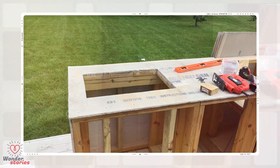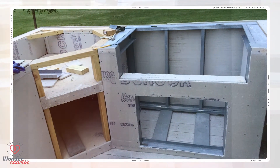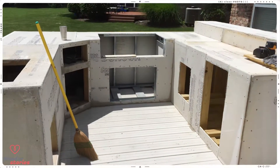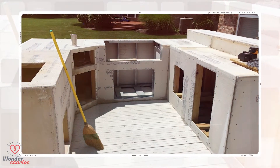This would make the ice chest easily accessible to anyone on the deck or in the yard, along with a door below for storage. He had to be sure on his measurements for the grill — if it didn't fit, it would be a very costly mistake. The cement board is nearly finished; he just needed to cut out a section in the corner to fit an egg BBQ.